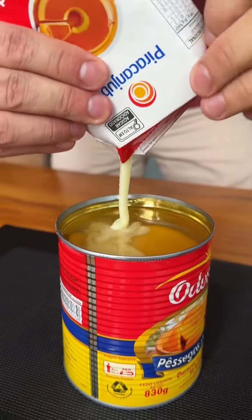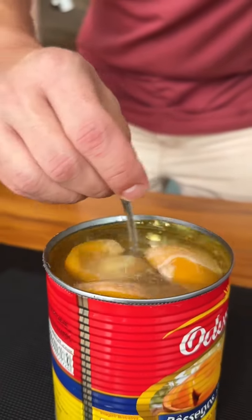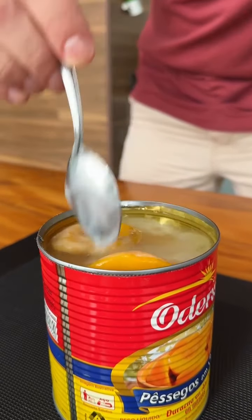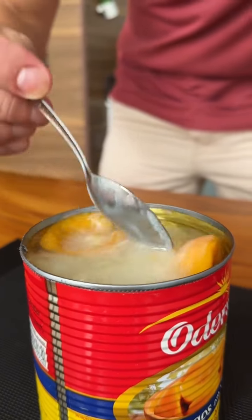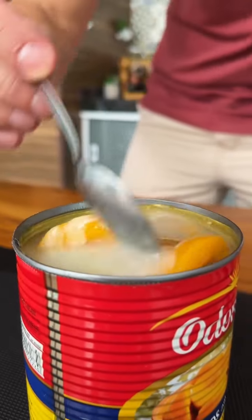This can weighs 830 grams in total. Now let's mix everything very well — our condensed milk with the peaches and the syrup. If you like easy dessert recipes like this, leave a comment below. I love easy desserts, and that way I'll know what you like and I'll bring you more recipes like this.